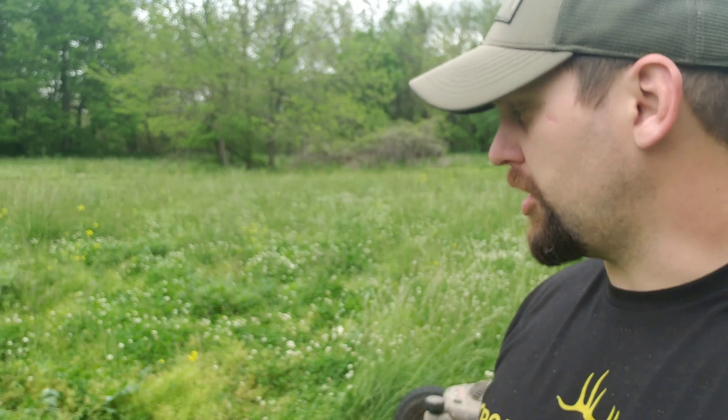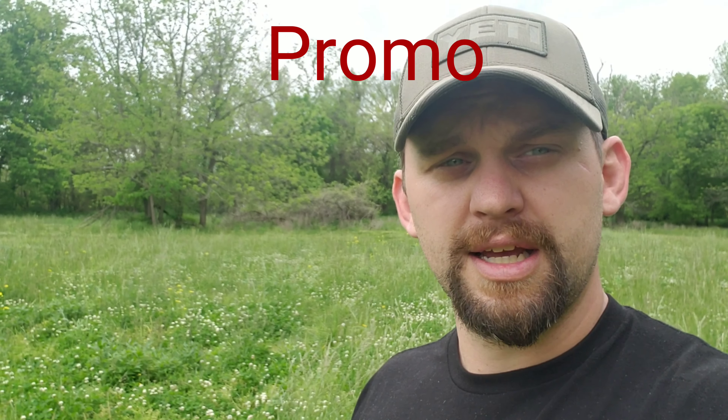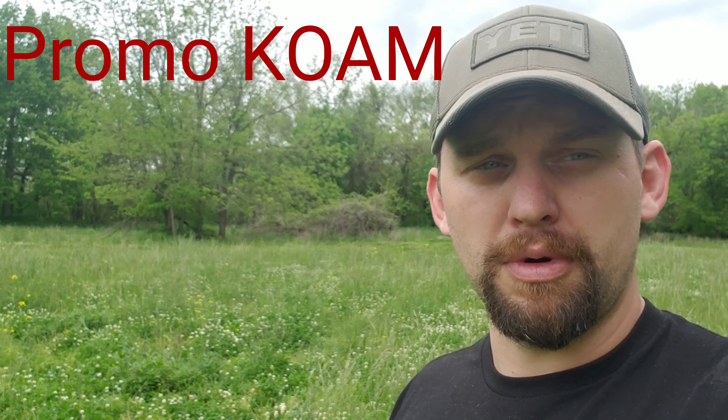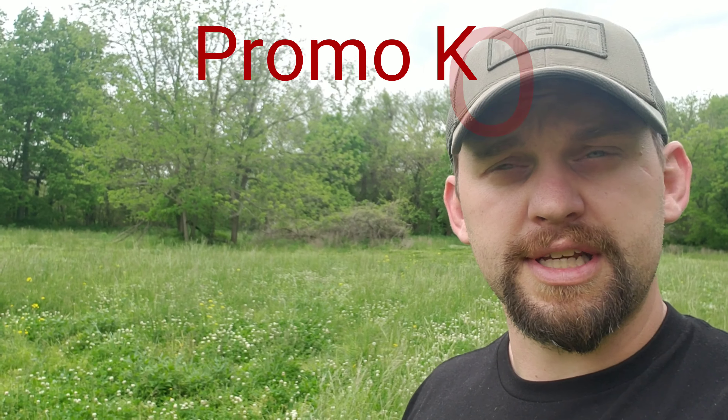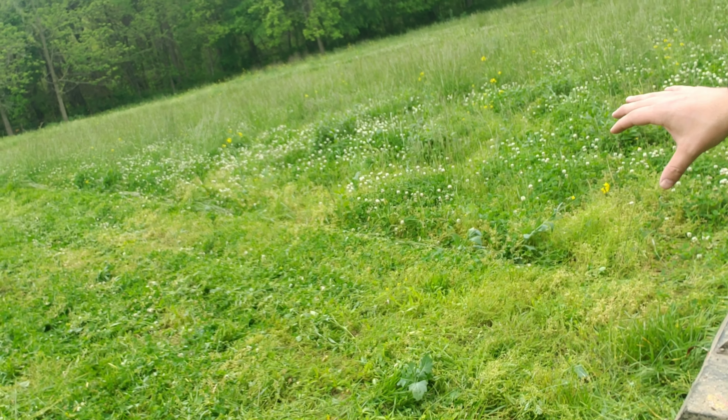I'm one of their ambassadors. If you guys are looking to get one of these, they've got this particular mower plus bigger ones — I think up to a 60-inch rough cut — and they've got finish mowers as well. If you're looking for a mower or rough cut brush hog to haul behind a four-wheeler or UTV, definitely check out Swisher. If you call them and mention the promotion code KOAM, you should be able to save 30% on any regular-priced item.